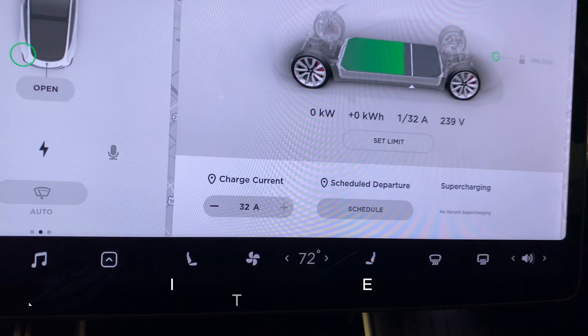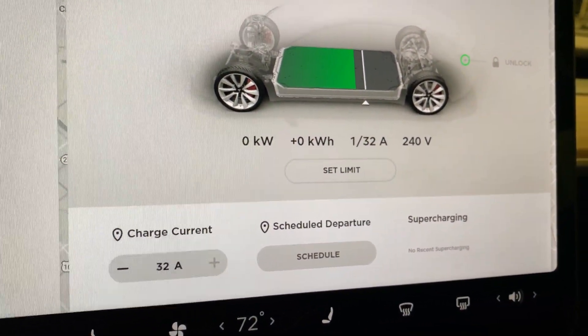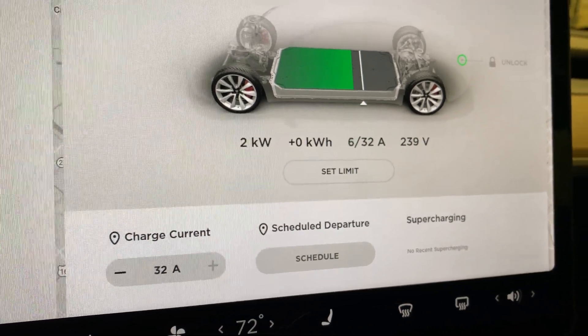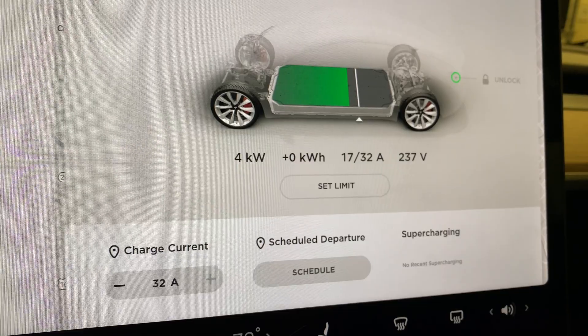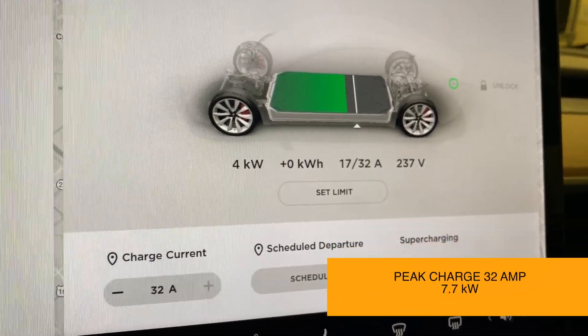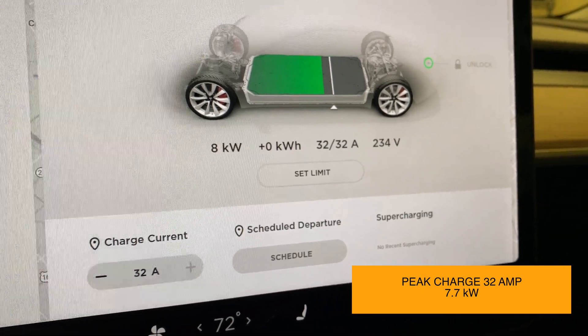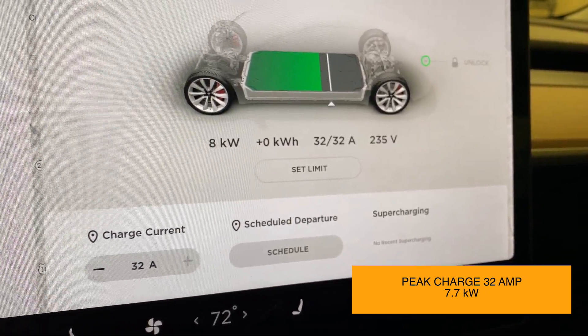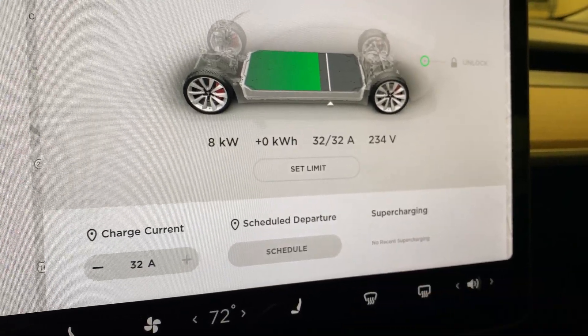Let's go in here and see what this comes up to. Right off the bat it's reading 32 amps, which is 2 amps more than my old one on the exact same circuit, so that's pretty cool. Let's see how many kilowatts it pops up to. This is charging at 8 kilowatts versus my other one at 30 amps which was charging at 7 kilowatts, so that's pretty cool.